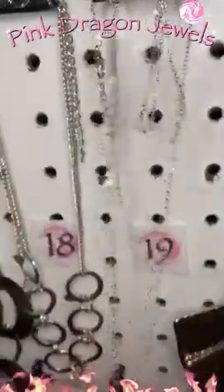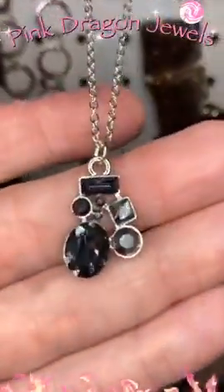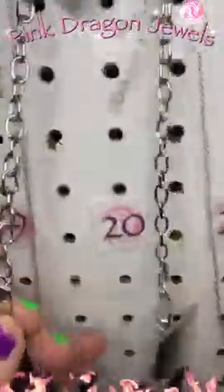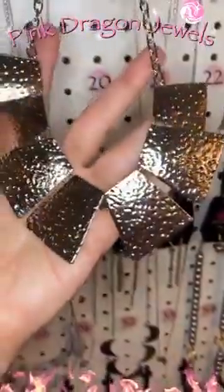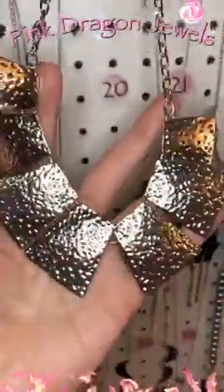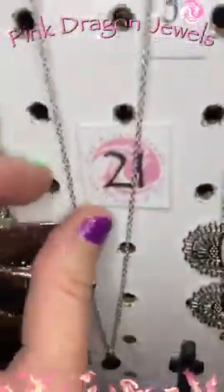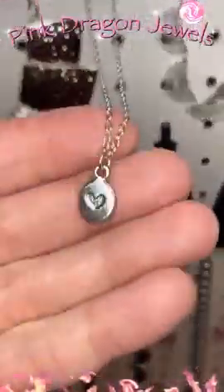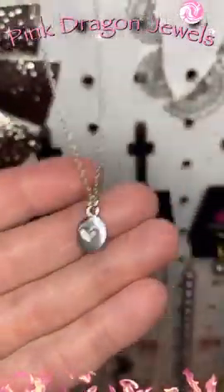Number nineteen — waterfall earrings there and this dainty little pendant with these silver rhinestones. Beautiful. Number twenty — this one is so cool. You have these hammered plates and then our earrings are the same. Isn't that cool? Number twenty-one — little waterfall earrings and our dainty little pendant with a little heart stamped in there. So cute.